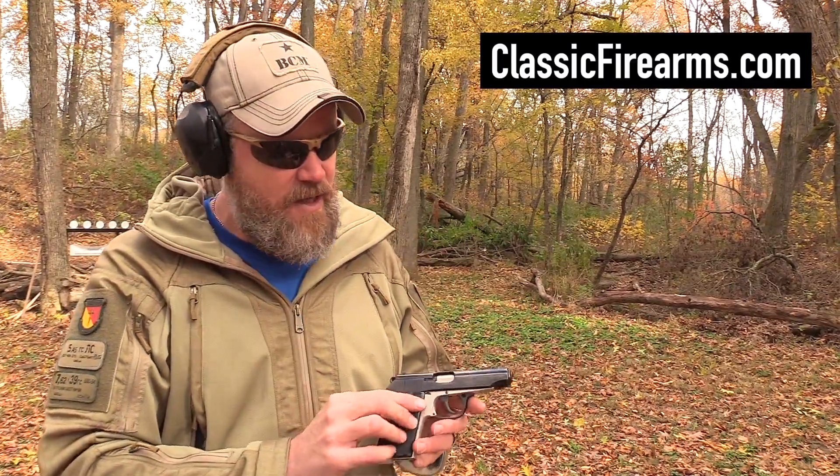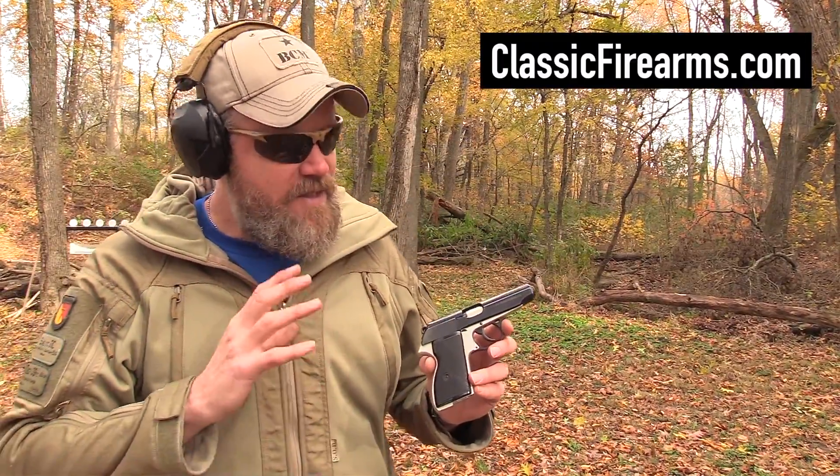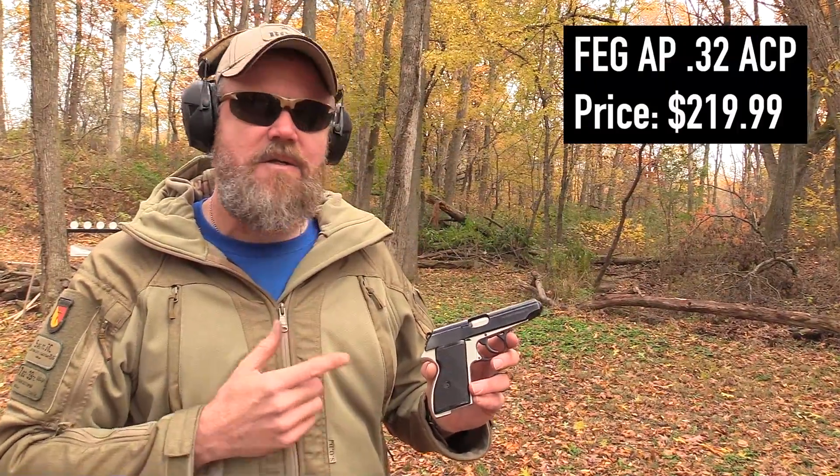Hey guys, welcome back. Today we're out at the range to do a little bit of shooting with another surplus handgun that I picked up for just a little bit over 200 bucks — $220. I found it over at Classic Firearms. This is the handgun. What's interesting about it first of all is it's relatively low-priced, but it is made by FEG of Hungary. This is the FEG AP pistol, chambered in 7.65 Browning.